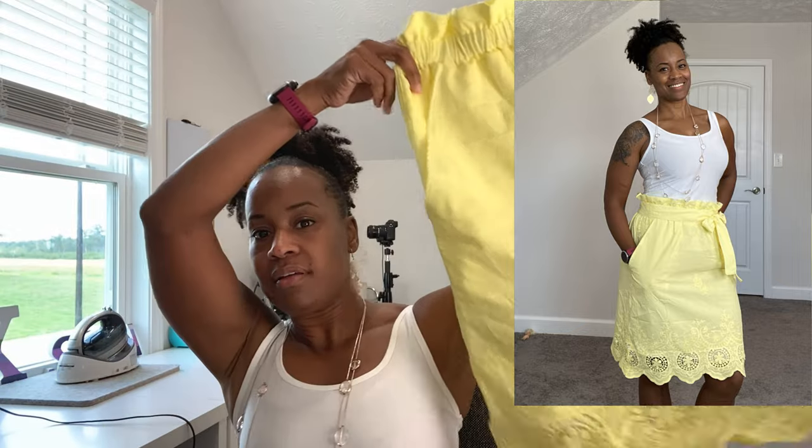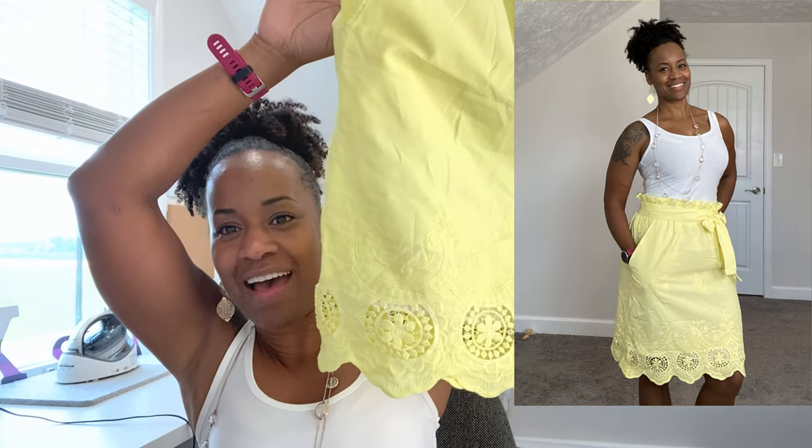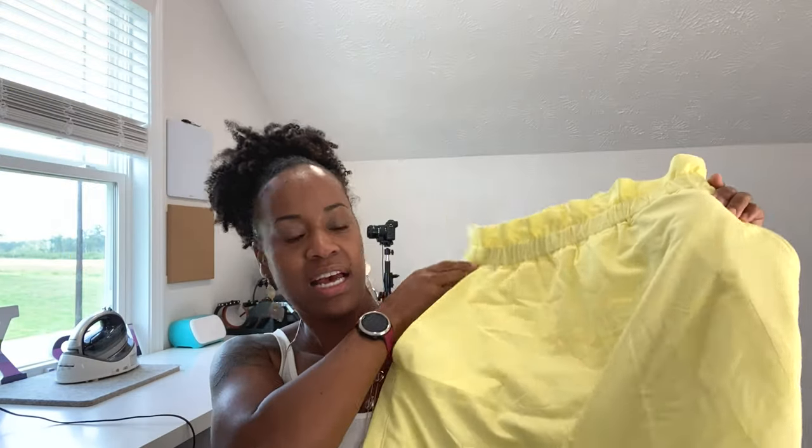The first fabric I made it out of is an embroidered cotton. The cool thing about this cotton is that it has a double border. It actually looks really pretty, and what I did is I decided not to hem the bottom but to make the skirt with the bottom so that I could show off this little scalloped hem. It also has some embroidery on the actual fabric which is super awesome. I feel like this is a really pretty spring color.